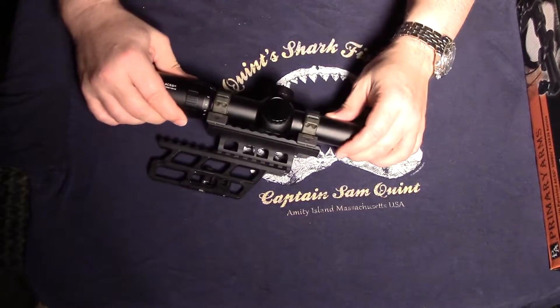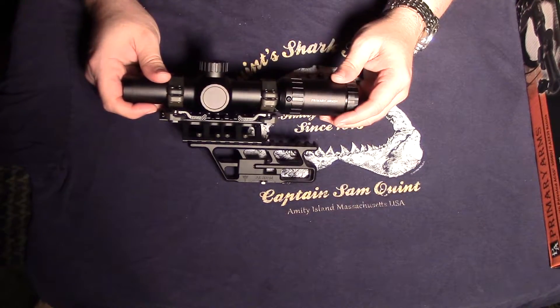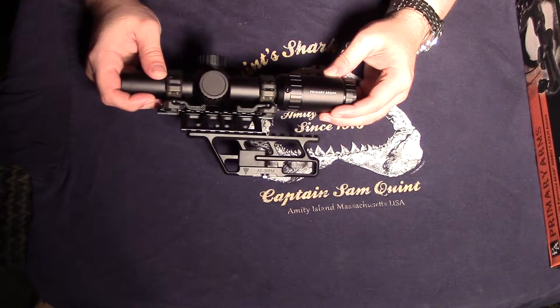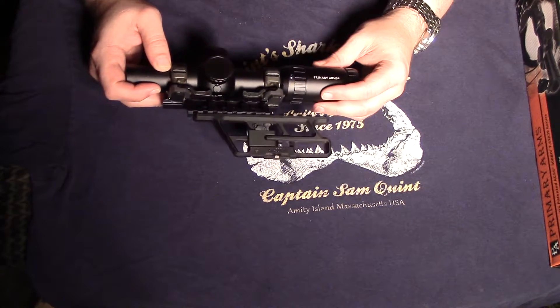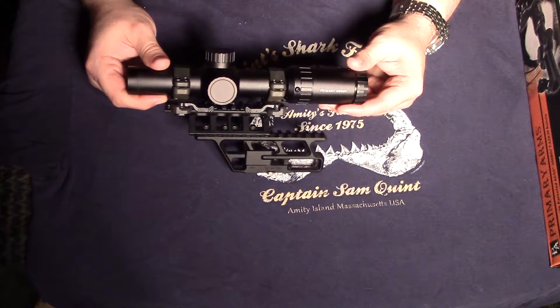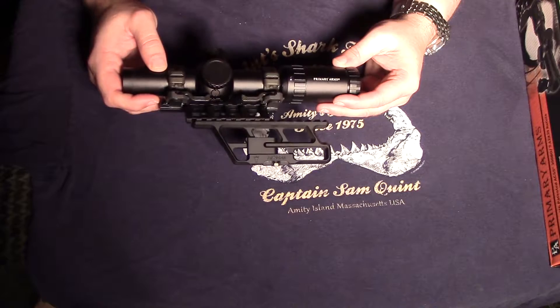For my particular scope I opted for the 7.62x39 calibration for the ACSS reticle because my plan was to put it on an AKM-type rifle in 7.62x39. Although this reticle calibration will also work for 300 Blackout.